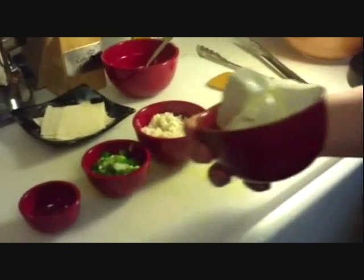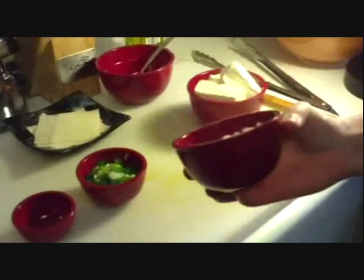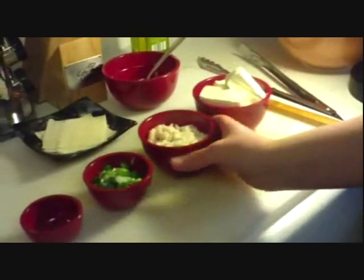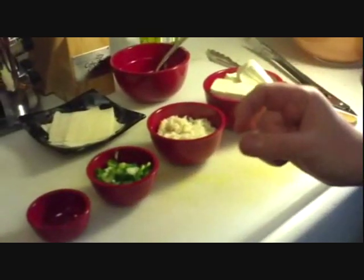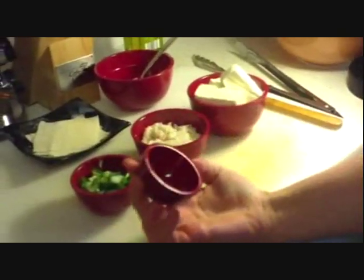Here is what you will need. You will need 8 ounces of cream cheese, 6 ounces of canned crab — you can get it shredded or in chunks, depends on what you prefer — 2 scallions or green onions chopped into thin little slices, and a pinch of salt and a pinch of pepper.